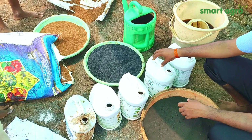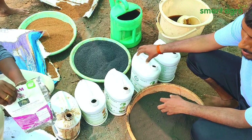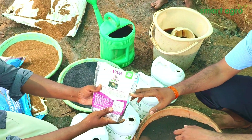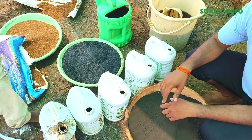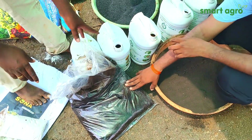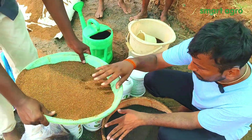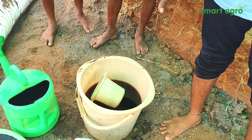AMC means ARCA Microbial Consortium, which contains all useful microbes for plant growth and development. Vesicular arbuscular mycorrhiza helps in potash intake. This is humic acid in combination with fulvic acid, and it also contains seaweed which helps in plant growth. And this is neem cake.